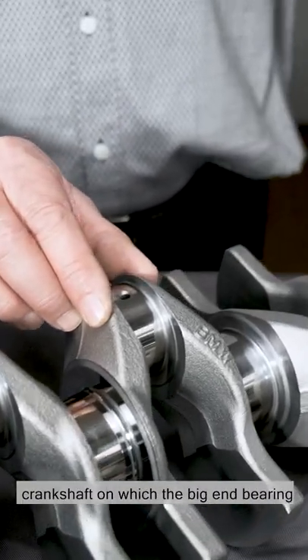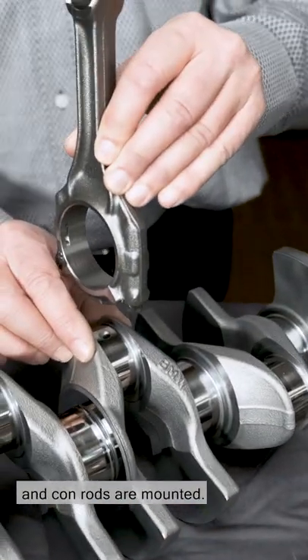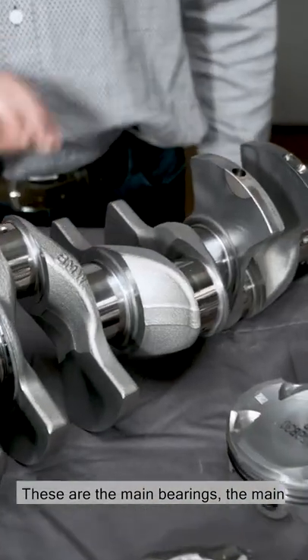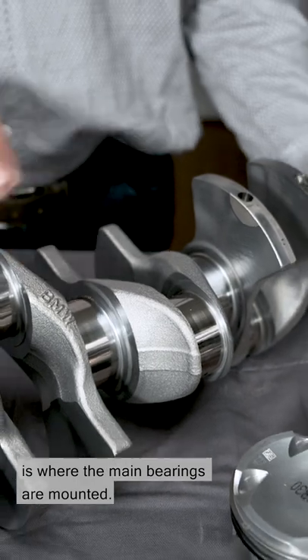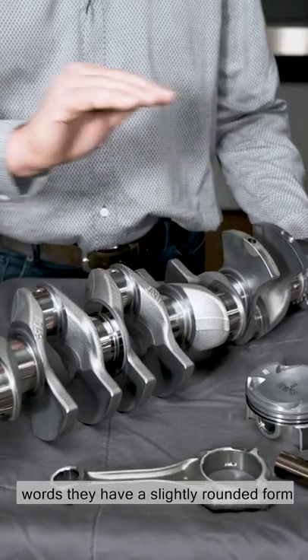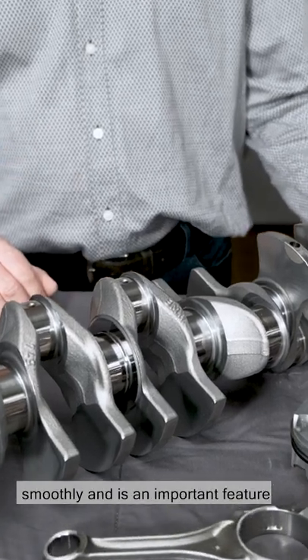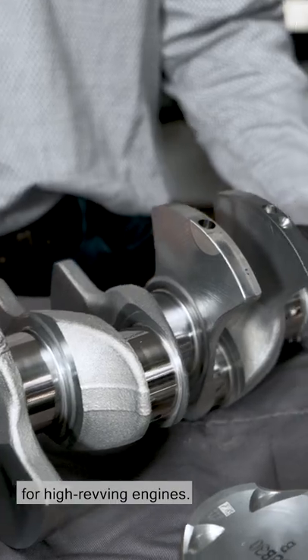Here you can see the crankpins of the crankshaft, on which the big end bearings and conrods are mounted. These are the main bearings. The main bearing crankpin of the crankshaft — this is where the main bearings are mounted. The pins are ground spherically, in other words they have a slightly rounded form. This allows the bearings to run more smoothly and is an important feature for high revving engines.